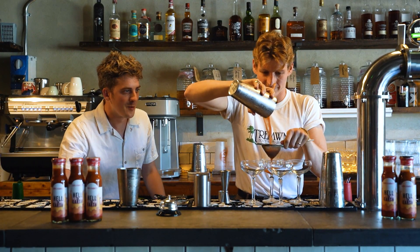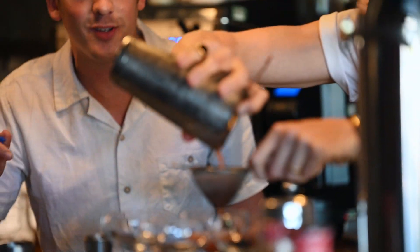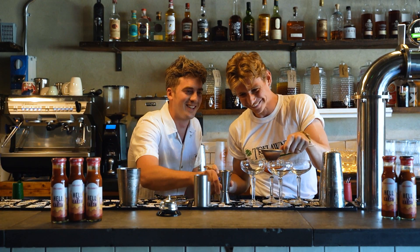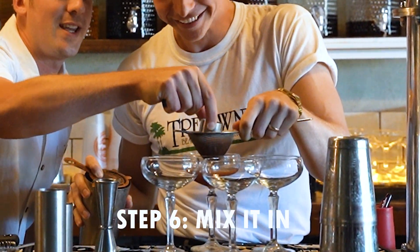Alright come on, it's time Simon, come on man. Yeah. Oh that looks delicious, like a big tomato soup. What is it? Mix it in, mix it in, mix it in. That's enough.